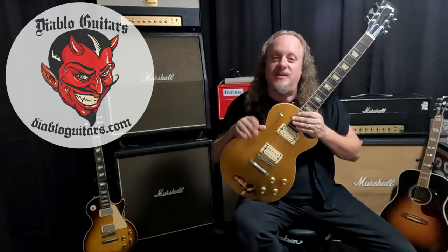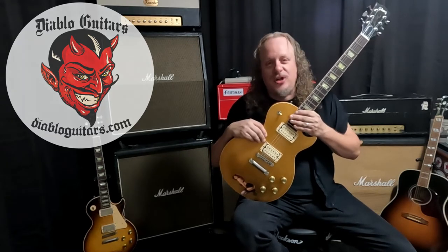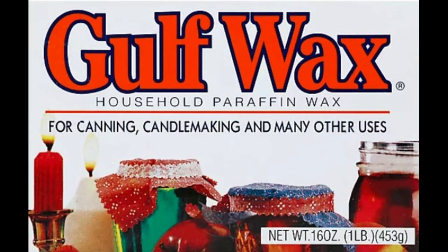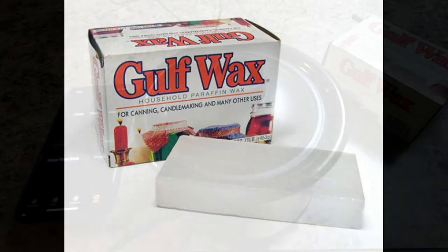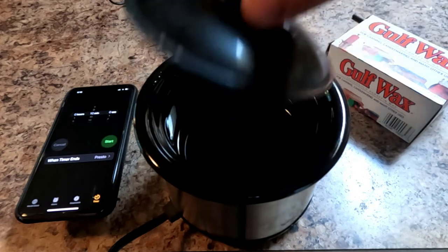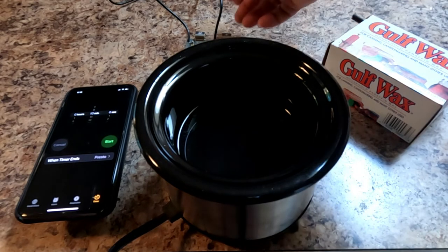We're just going to get into the fast, easy process of safely wax potting your un-potted pickups at home. The first thing you'll need is some golf wax. You can get this stuff anywhere and it's very inexpensive — easy to find. Each box will have four of these little wax bricks. The other thing you're going to need is a very small low-temperature crock pot. You can get these for 10 to 20 dollars max. I like to use these because it's a very low temperature and that way you're not going to risk damaging your pickup with excessive heat.